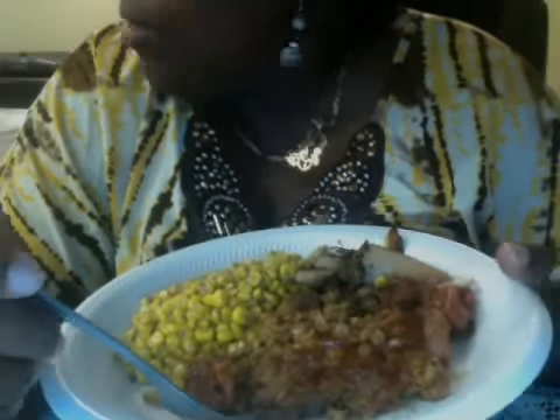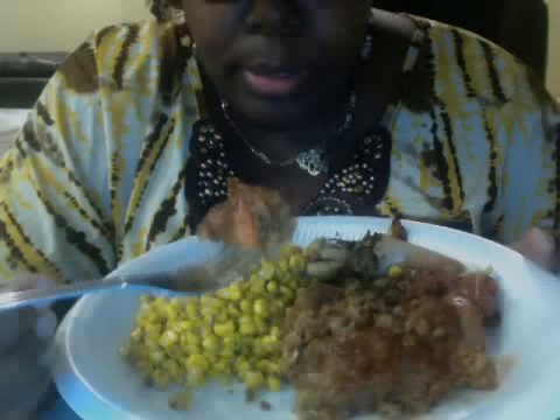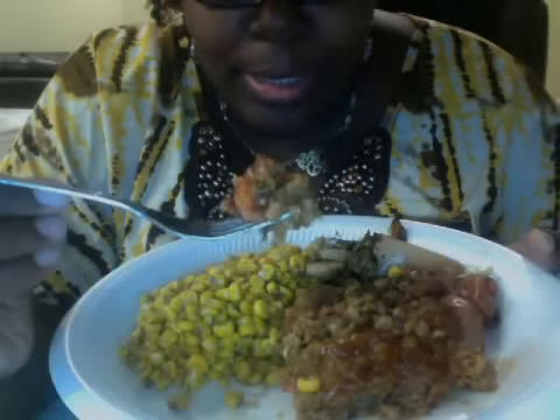Hey you guys, coming to share my meatloaf experience. Even though it's not hot — I mean, it IS hot. If you hear me, that meatloaf is hot, it is really hot. I just took it out the oven. I don't know if you guys can see the steam, but here it is — it is hot, hot, hot.